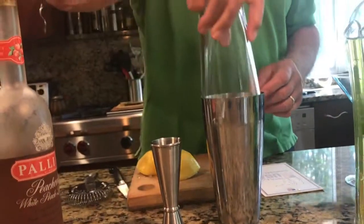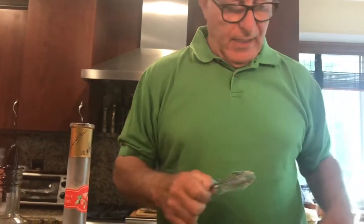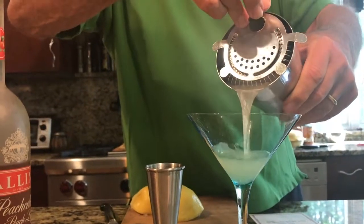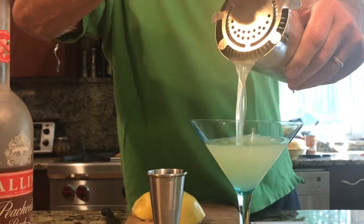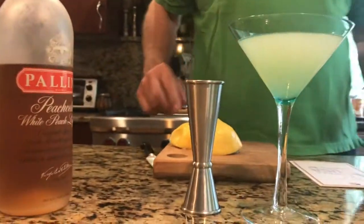And we'll give this a shake. And I have a martini glass. There you go people. Enjoy. Have a good day. Cheers.